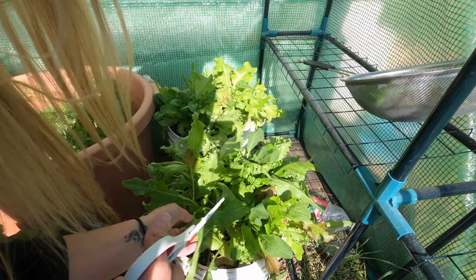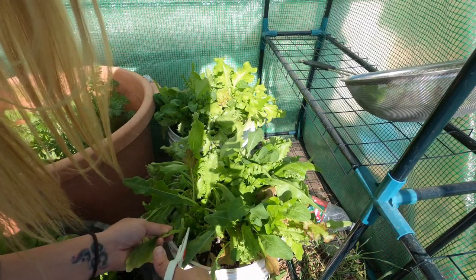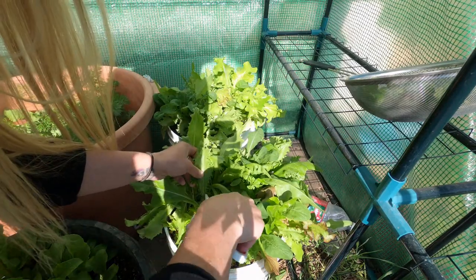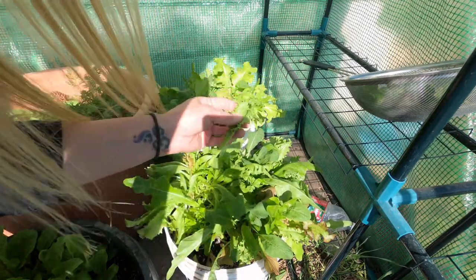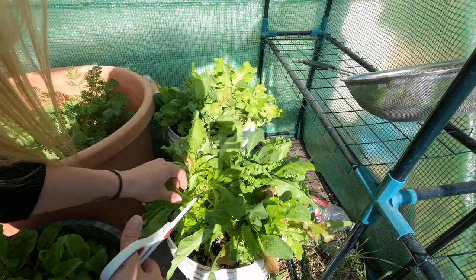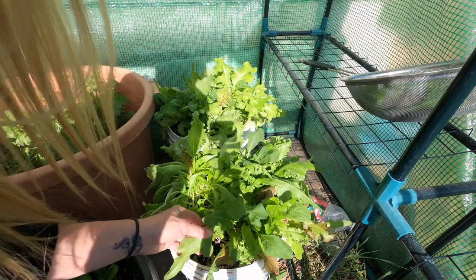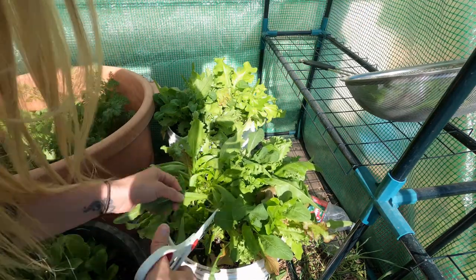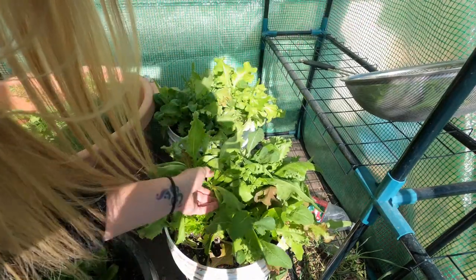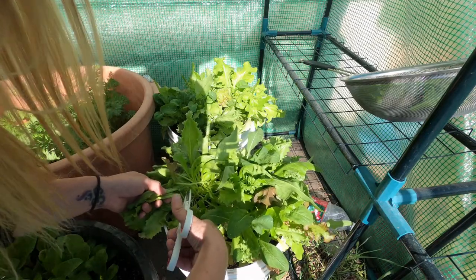The best thing to do when harvesting your lettuce is to get it done in the early morning hours or later in the day. Once it gets really hot the lettuce becomes kind of wilty and doesn't have a lot of structure to it. But if you come in the early morning when things are cool, or in the evening when things have cooled off, you're going to have a lot more crisp lettuce.